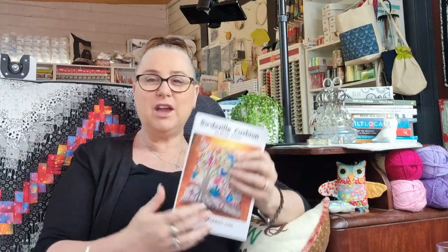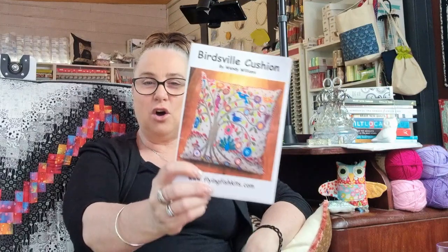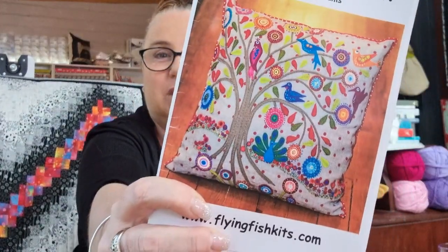Hi and welcome back to Devanalee Design Studio. My name is Nicole Reed and today we are here for Slow Stitching Saturday. We're going to be working some more on the wool felt project I'm working on called Birdsville Cushion. So let's get started.